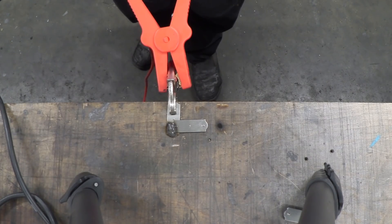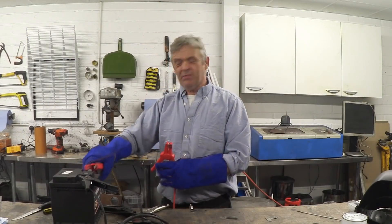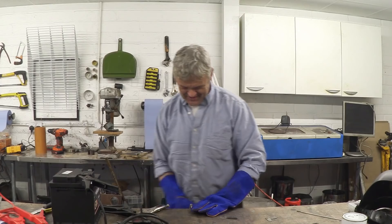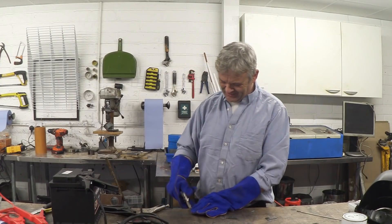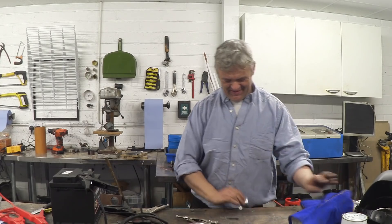So there we go. Can we weld with a carbon rod? Yes. Probably the simplest welder you could ever build, and yes, a carbon rod welds — and actually it does a pretty good job. That's very cool. Anyway, I thought I would share that with you. I hope you enjoyed the video, and thank you very much for watching.